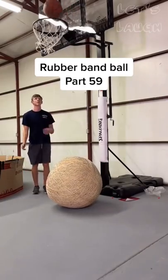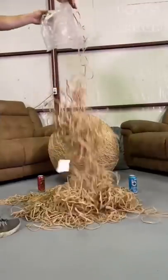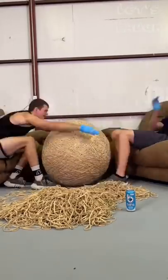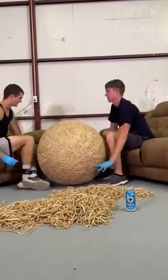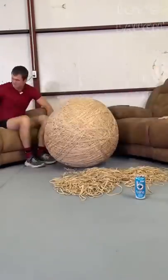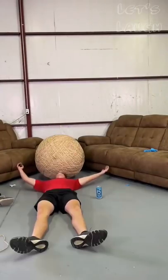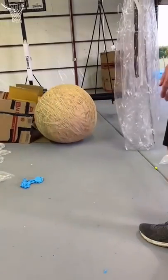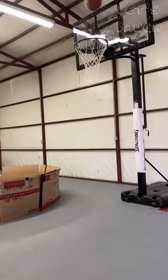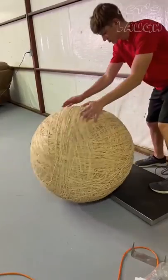I'm now on rubber band ball part 59 and it's almost at 500 pounds. I got out another box of 15-inch bands to see if I could get it there. This was one of the most challenging rubber band ball videos because the bands were super tight and kept breaking, and it was really hot. We had to take a day and come back to finish the pile. While placing bands, we talked about how weird it was we were even making this, but it's also super cool. I measured it 30 inches high and like 98 inches around, then rolled it. I tried to make a basket off it but failed. It fell 3 pounds short of 500, so I just rolled it off.